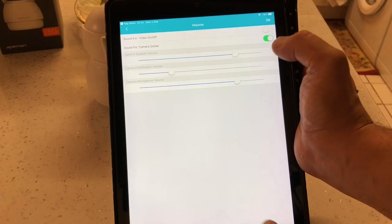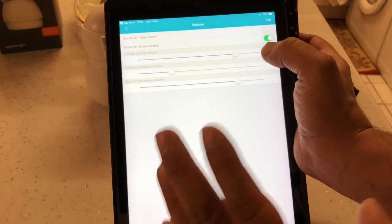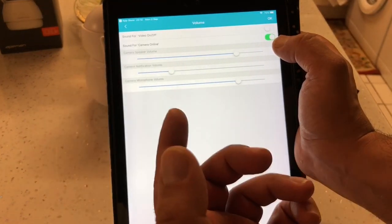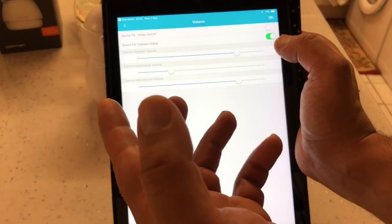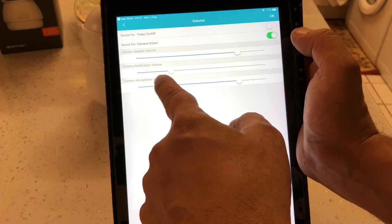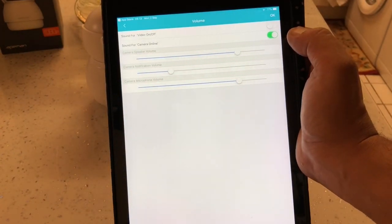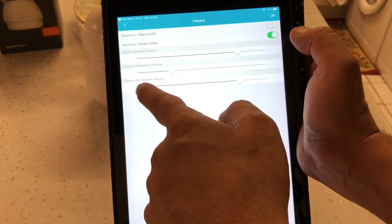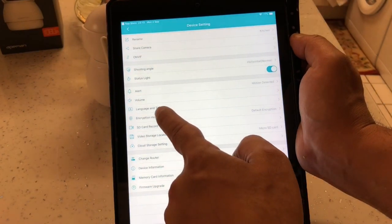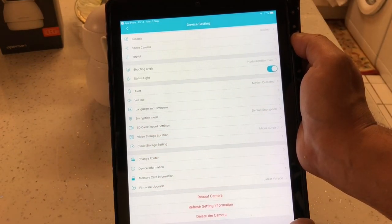Next we've got volume settings. The top one is the camera speaker volume - the camera has two-way audio, meaning you can hear audio from the camera and also speak through it from the app. Next we've got the camera notification volume - you're best to turn that off so people don't hear what you're doing with the camera. After that is the camera microphone volume. Then there's language and time zone settings, and encryption mode for the micro SD card footage.